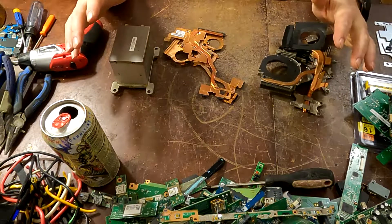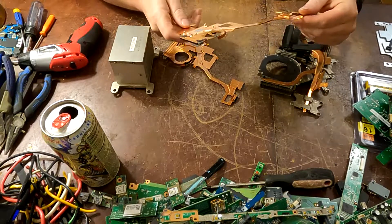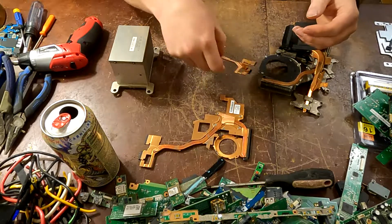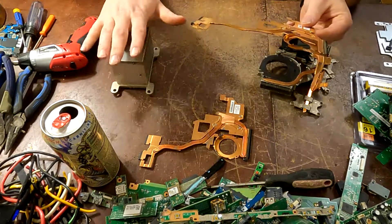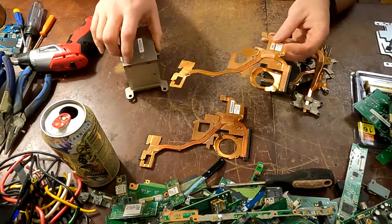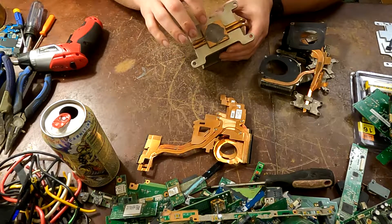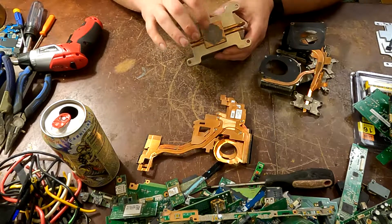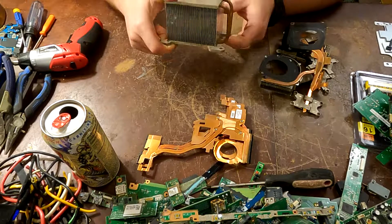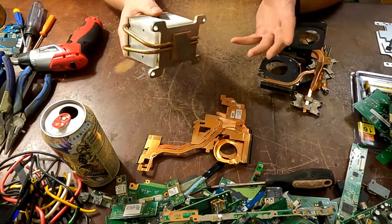So as you can see, we've got three different types here. These are basically just copper — you could throw these into number two copper without any issues at all. There are also some solid copper heat sinks that come out of computers. All of your heat sinks, no matter what color they are, you need to scratch them — there are quite a few that have copper underneath. They look silver colored but there's copper underneath, so you can toss those into copper aluminum rads.